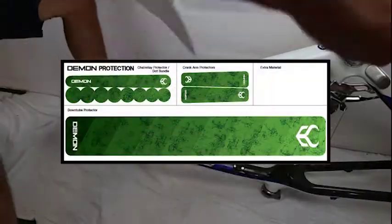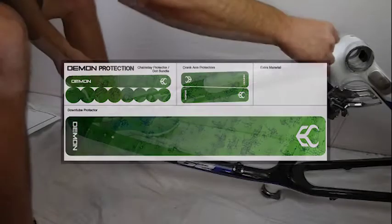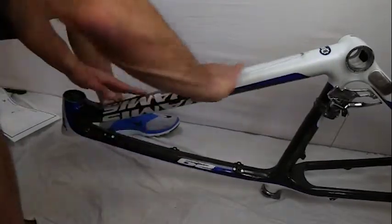Introducing Demon's new technical high strength bike frame protection. This new protection is made from a high-performance waterproof vinyl.